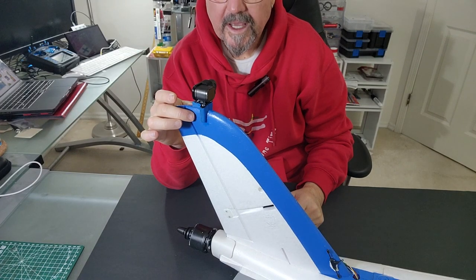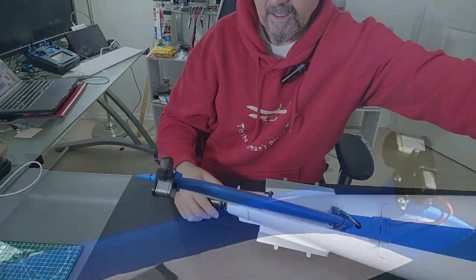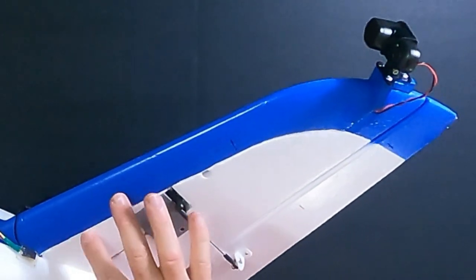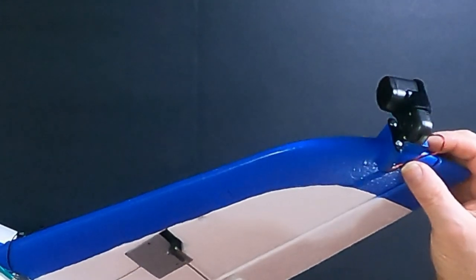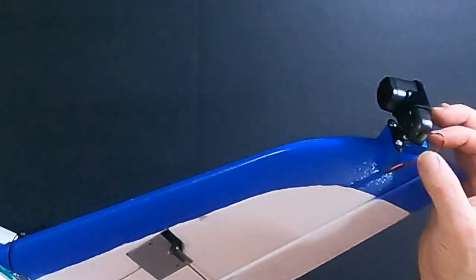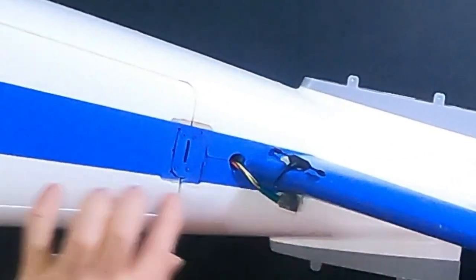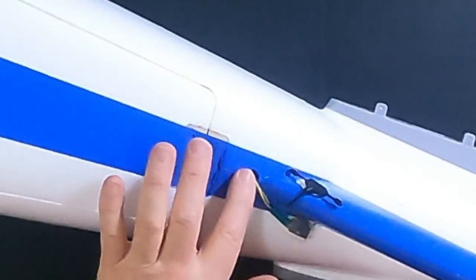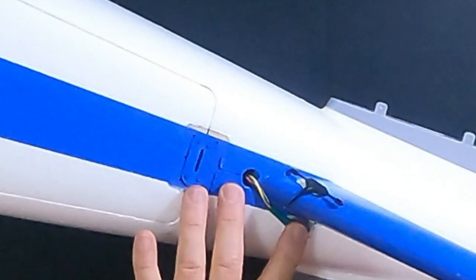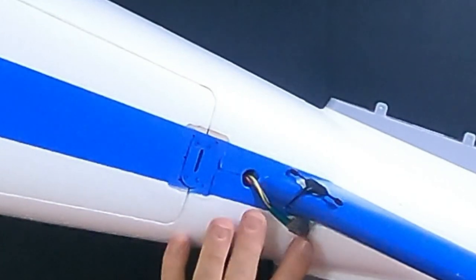So what I have here — I've mounted on the tail a Runcam Thumb Pro. If you can see from this side, I've basically buried the wires inside the tailplane here. The Runcam Thumb Pro needs power, needs five volts, and I had to make and run a one-meter-long cable which I buried in here. Then from here it goes right inside this really nice little hole.